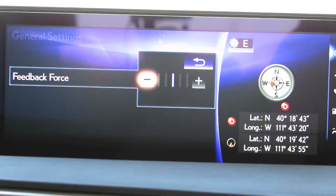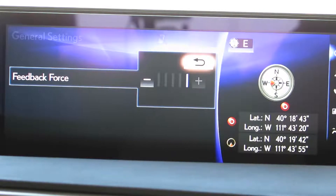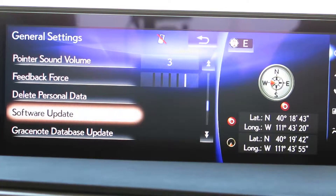Minus will decrease the feedback and make it a little looser. And if we use the plus, it will increase the feedback and make it a little more stiff, a little harder to navigate.